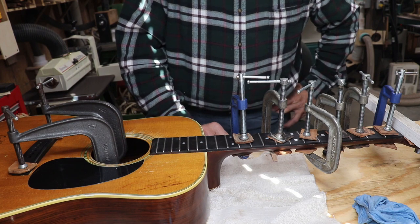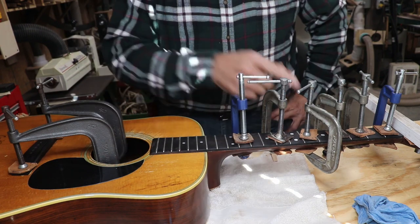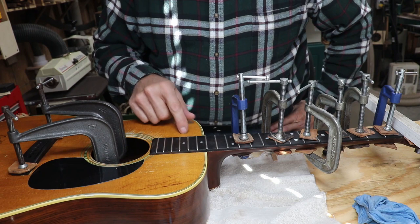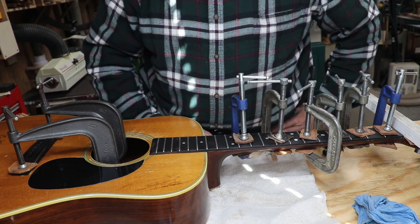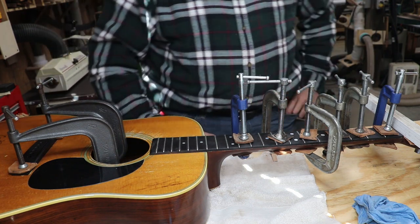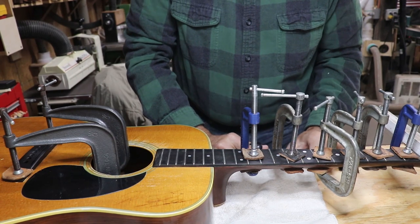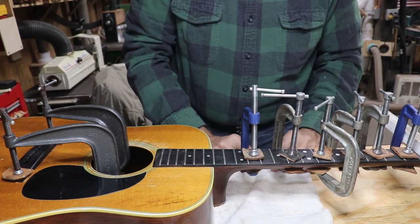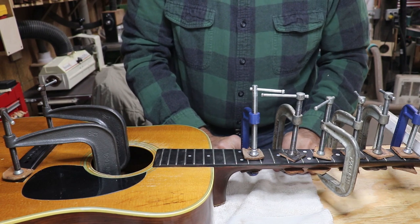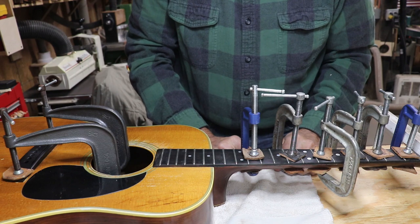It'll definitely be better than where it was, because it had a real bad underbow and the peghead end of the fretboard was above the plane. I think it'll be just about right now. All we can do now is wait and see. It's morning in the shop. I was going to say good morning America, but since everybody's watching this, I'll say good morning, world.